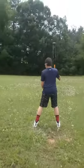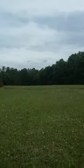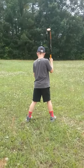I'm going to hit first. Now my friend Jackson here is going to hit. Go.